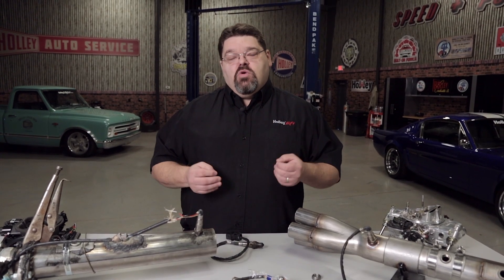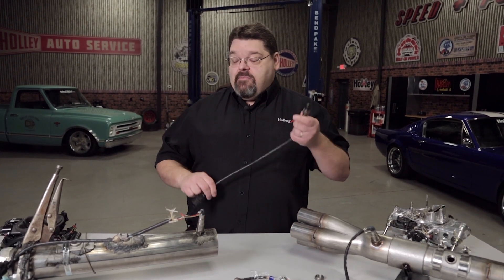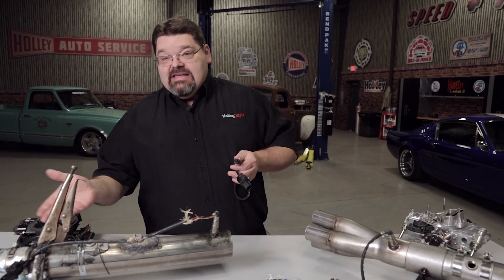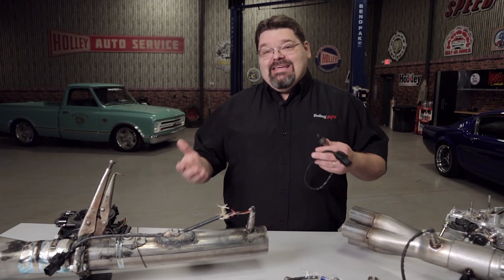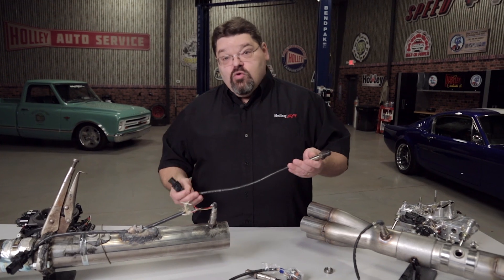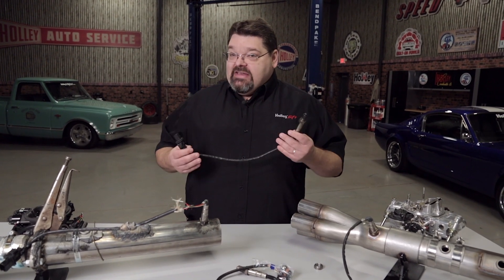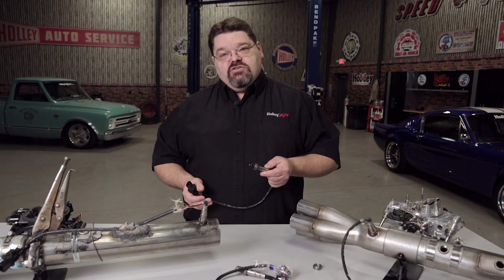Excessive fuel is one of the quickest ways to kill an oxygen sensor. So what happens if you have an exhaust leak that's telling the ECU the engine is running lean? The ECU reacts by adding more fuel. The problem is it really doesn't need more fuel, and you're going to wash that sensor down with fuel, causing it to fail.